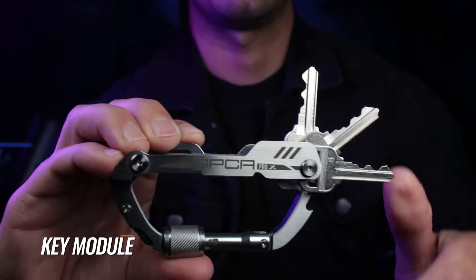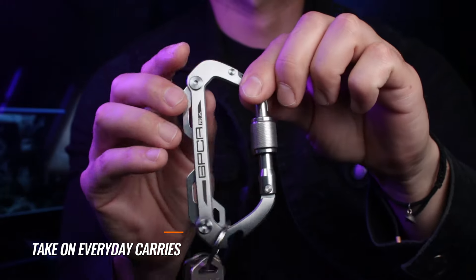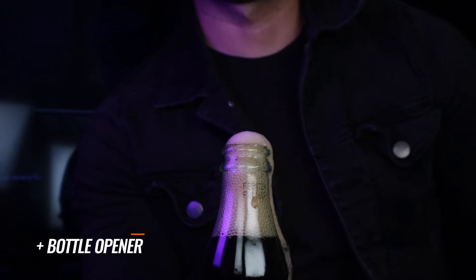The super compact key module securely holds up to three keys. Easily deploy whenever needed. Take on your everyday carries and tools — clip it anywhere. It's your go-to EDC tool that even pops a drink.